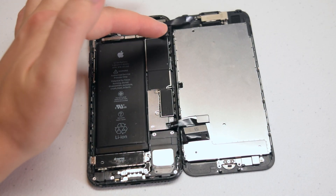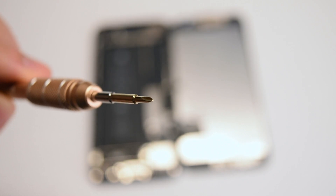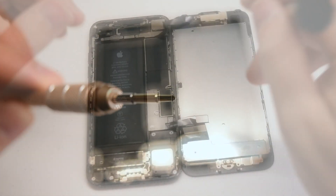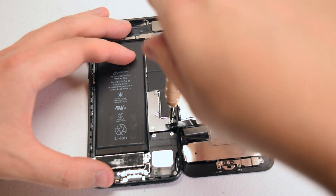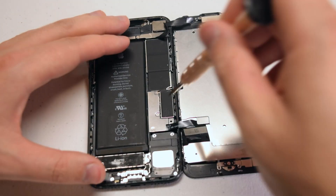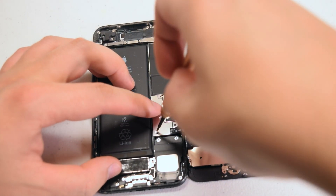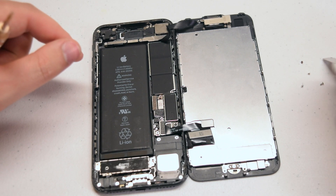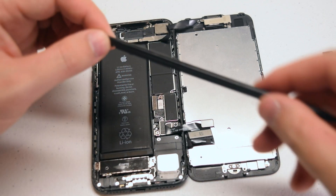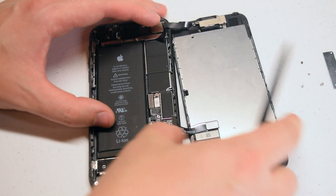Now let's disconnect the LCD and the front facing camera. For the LCD and the digitizer, we're going to need the Y double or triple zero screwdriver. The shield is secured with four Y tip screws — go ahead and remove those screws. With those four screws removed, we can lift up the shield and this will expose the two ribbon cable connections. Now with the plastic prying tool, go ahead and get underneath the ribbon cable and pop it out. Here we pop out both cables at the same time.